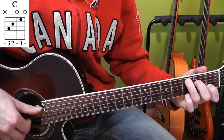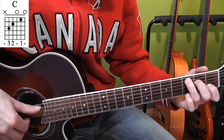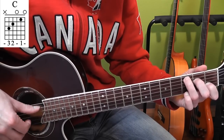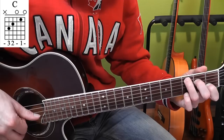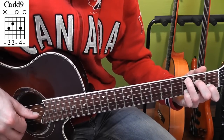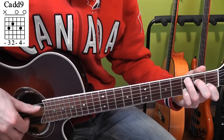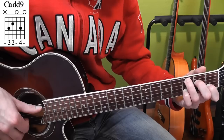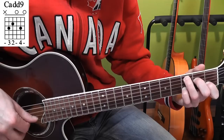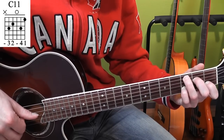In time, that will sound like this. Three, four — then we go to that C add nine chord. Place your little finger, third position, second string, same pattern.